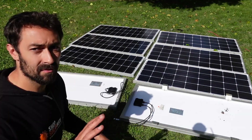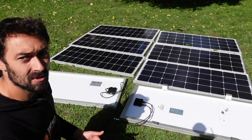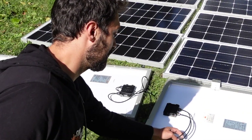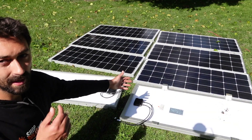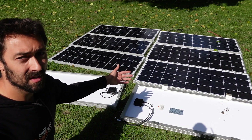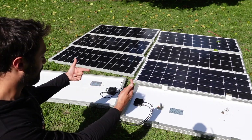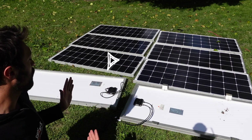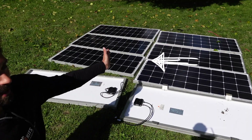Before I start wiring this together, the first thing you're going to want to do is put the panels top to top. The top of the panel is where the little diode box is, and the cables that come out of the diode box are going to be at the top of the panel. These cables are only about two and a half to three feet long, so put four panels headways up one way and the other four panels headways up the other way.